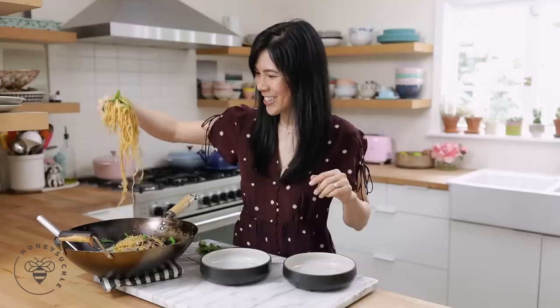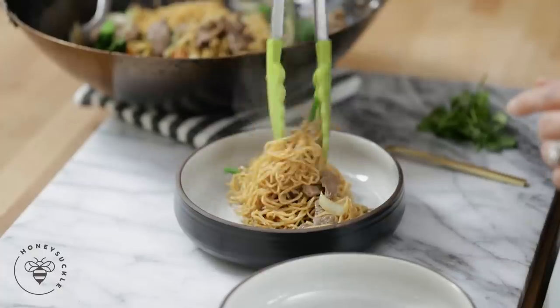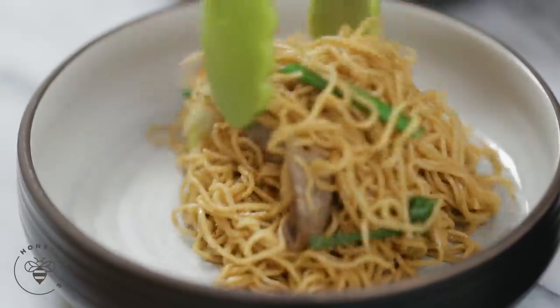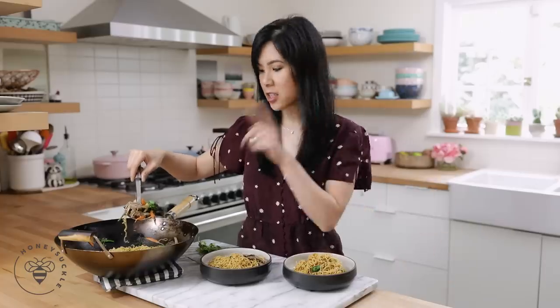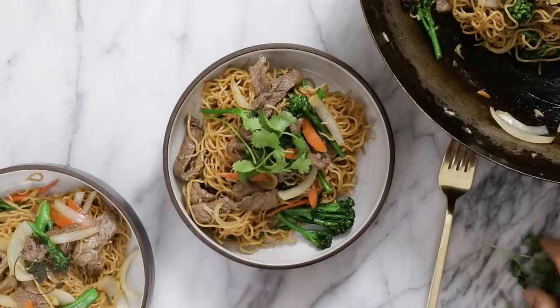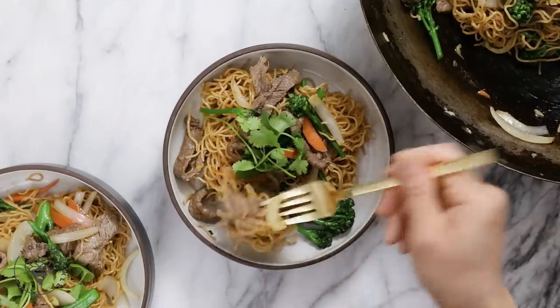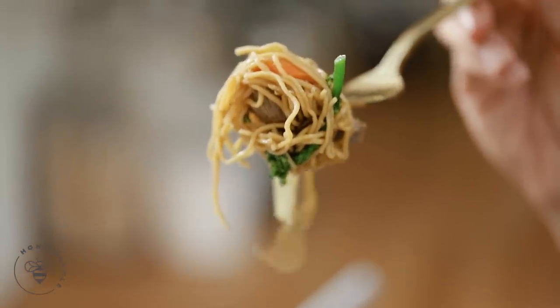I'm happy that I can make it at home now too. For the toppings I like to spoon them on top just so it's pretty. And finally to garnish, some cilantro. So even though this is beef and broccoli chow mein, I added a carrot to give it some color and it really pops — it makes it look so colorful and fresh. I can't wait to try it. Got a little bit of everything in there.